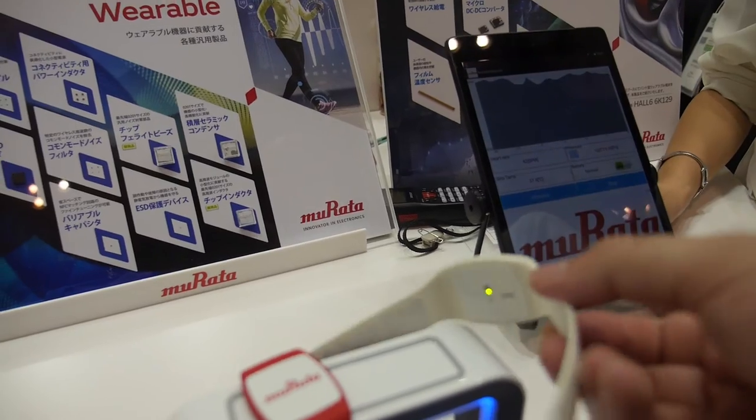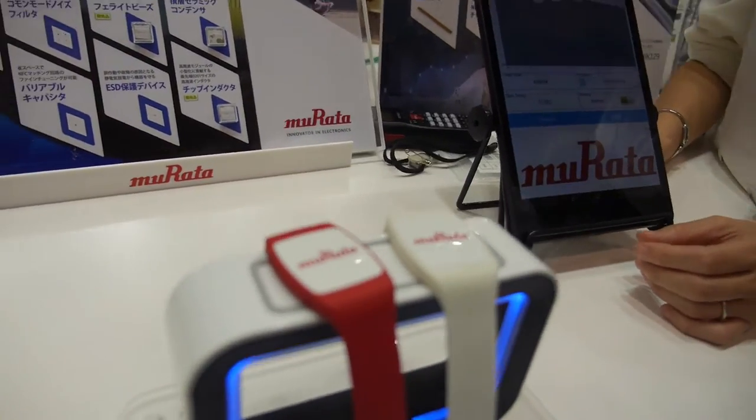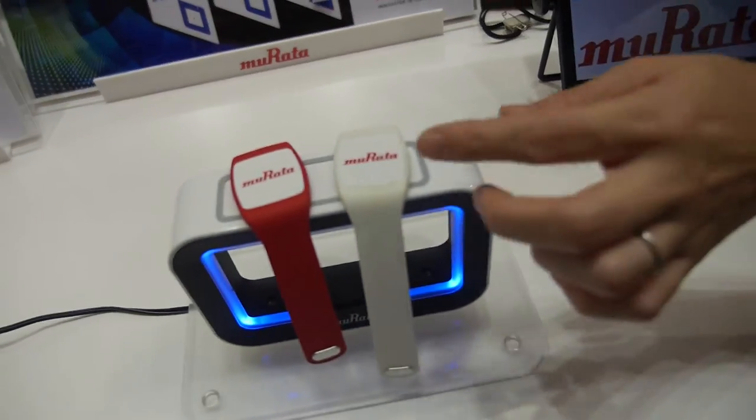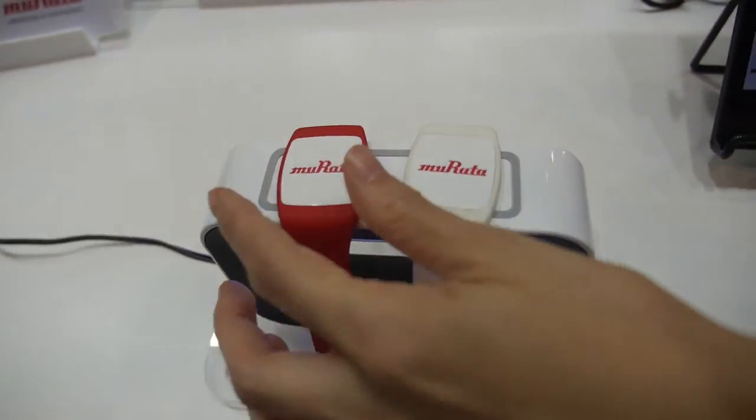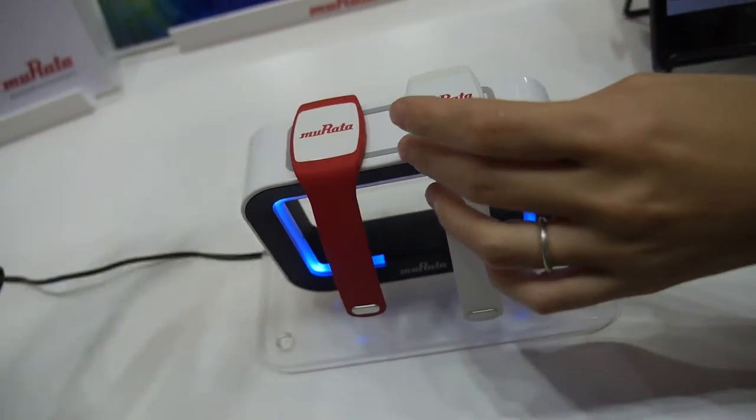And it's charging wirelessly? Wireless charge. What is the standard for the wireless charge? How does it work? Just put it on and it's charging wirelessly.